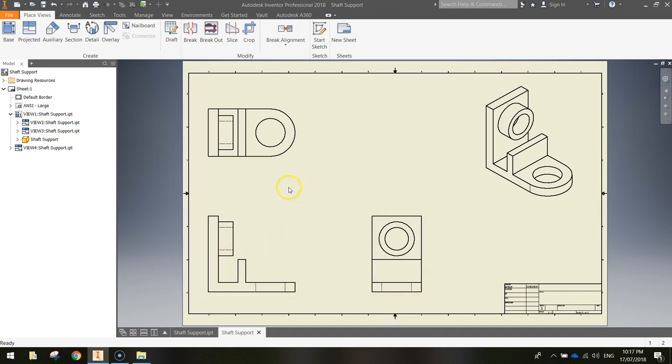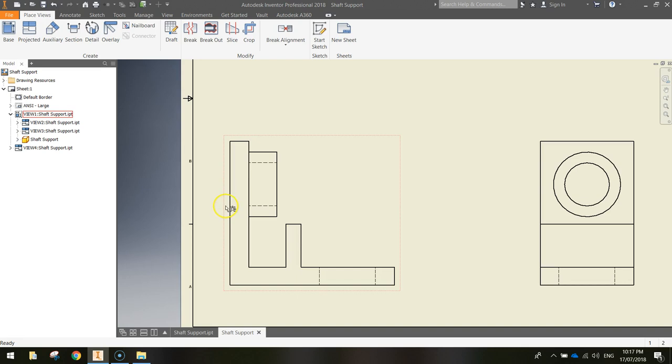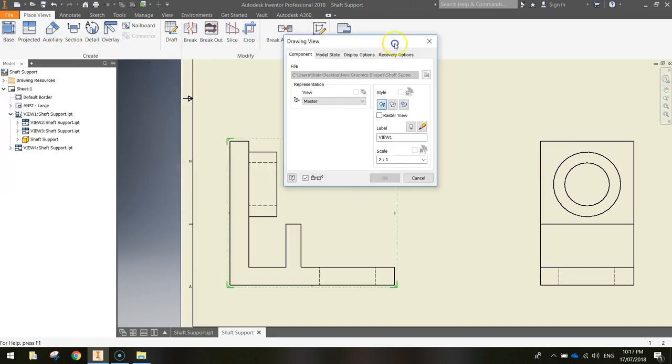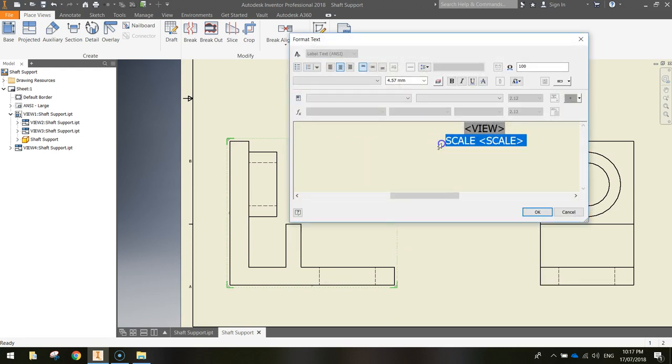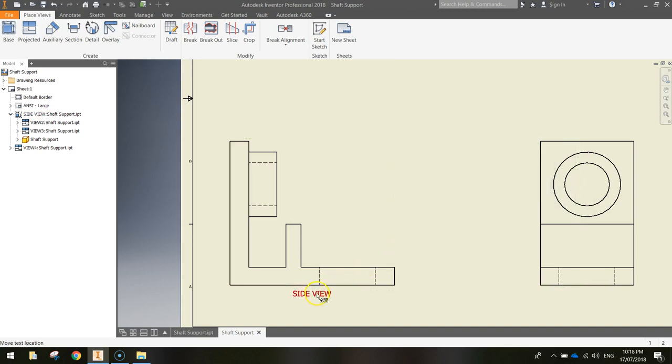Now name each view. Hover over the first shape in the bottom left until a dotted red border appears. Double-click on it and a dialog box appears. Change the label to SIDE VIEW. Click the light bulb to turn on the label visibility. Hit the pencil to edit the text — delete the word Scale, highlight the word View, and change the font size to 6.1mm. Click OK twice. Pick up the text and move it down a little bit.